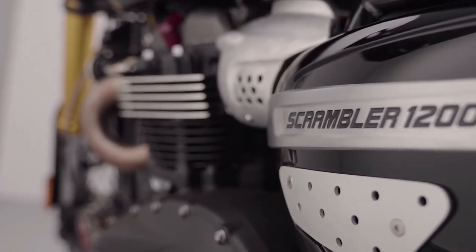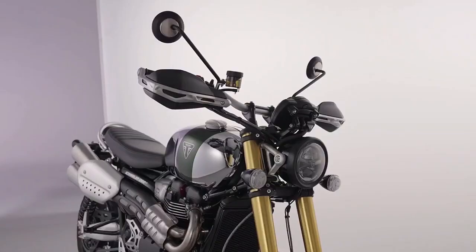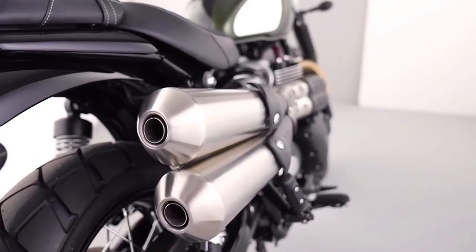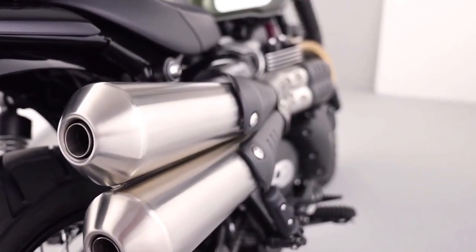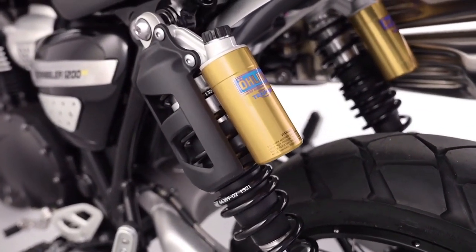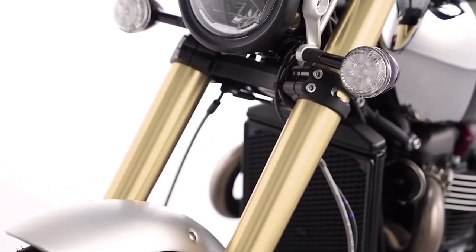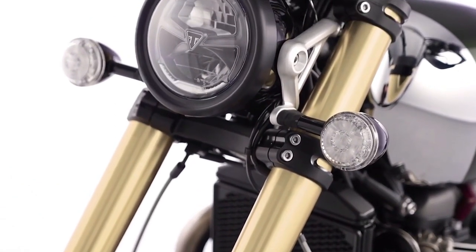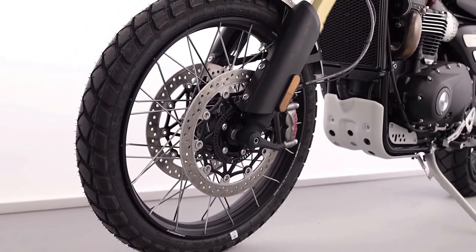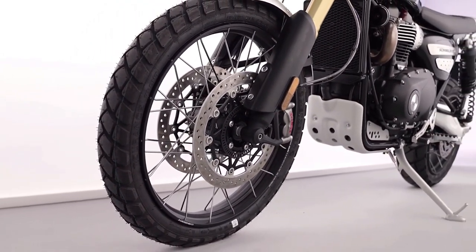Twin engine with a dedicated scrambler tune. High-quality suspension adds to its impressive credentials, with fully adjustable USD Showa Forks and Twin Ohlins rear suspension units offering 250mm of sublimely controlled wheel travel. Brembo M50 radial brakes with switchable optimized cornering ABS offer assured and safe braking in all conditions.